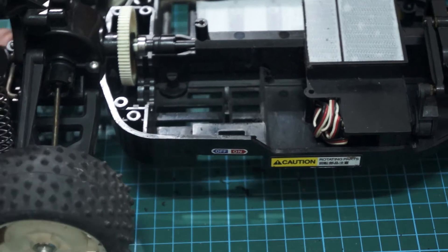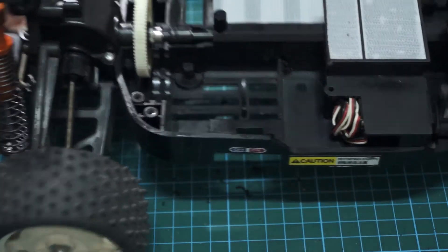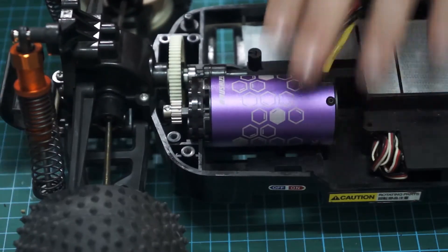Alright, I have made a fine mess, but as you can see we have now removed the material from here. And now our lovely motor will sit — look at that, she's sitting in there lovely now. That is absolutely beautiful.